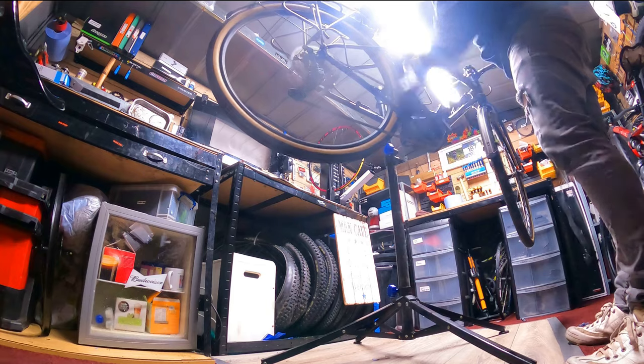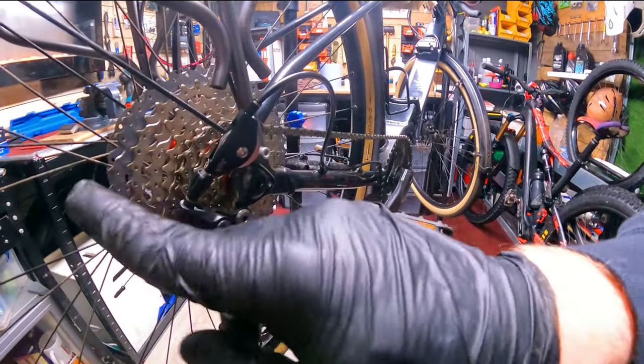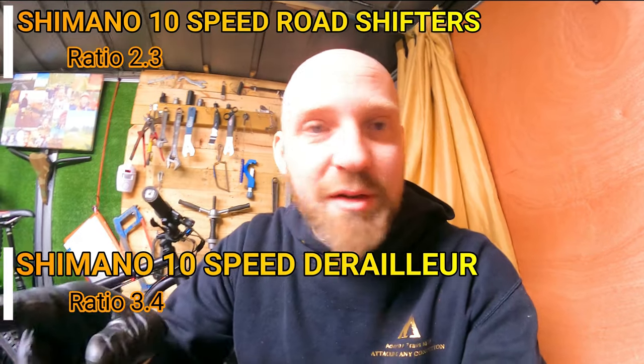Just cycling through these gears now to make sure we can actually get all the gears — and it works, fantastic! Just don't forget when you buy one of these JTech ratio adjusters you're going to need a barrel adjuster because they don't come stock with the mountain bike derailleurs. The funny thing is, if it was nine-speed and under it would work with a mountain bike derailleur, but 10-speed and 11-speed changed the ratios, so you will need one of these because your road bike shifters are not going to work with a 10 or 11-speed mountain bike derailleur. I'll put the ratio differences for 10-speed and 11-speed on screen if you're interested.